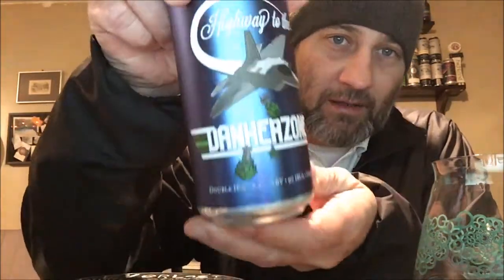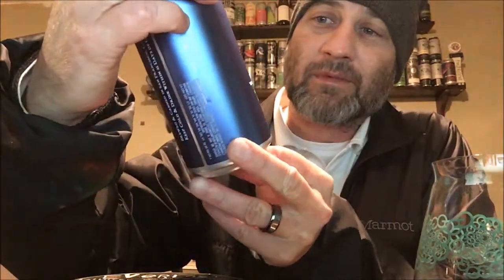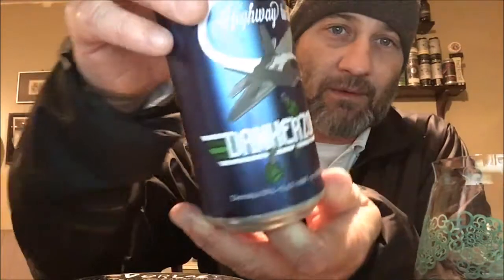Merry Christmas — got for you Cellar Maker, this is Highway to the Danker Zone, which is pretty cool. You got your jet fighter here and you got hot bombs being dropped, hot missiles out of it. This is Cellar Maker out of San Francisco, California. It's a double IPA, 8.4%, 97 IBUs.